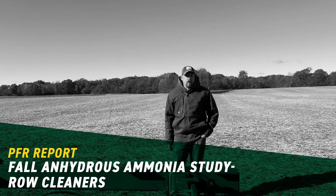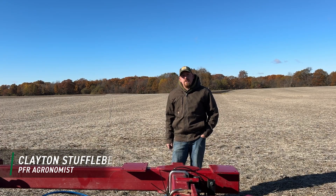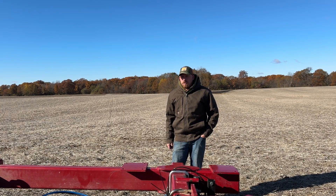Hello there, Clayton Stuffelbeam, PFR Ergonomist with Bex Hybrids. Today I want to talk about a new trial that's in our 2025 PFR book — Anhydrous Ammonia Trials by Row Cleaners.